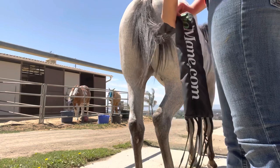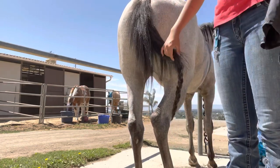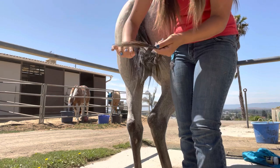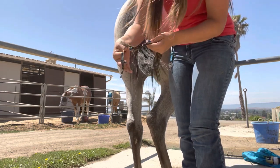I start my routine by removing the tape from the mane and the tail bag from the horse's tail, and also the tape from the horse's tail. Then I undo all my braids so that I can thoroughly wash them. You can't really wash your horse's hair if it's braided, so this part is pretty important.